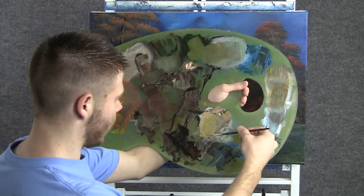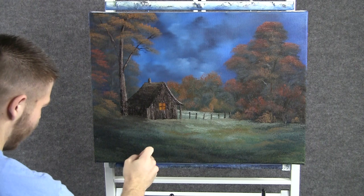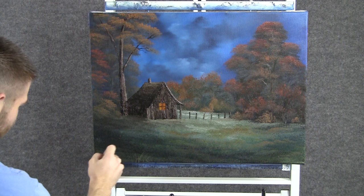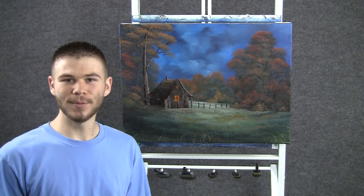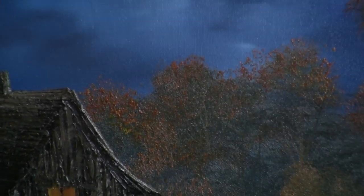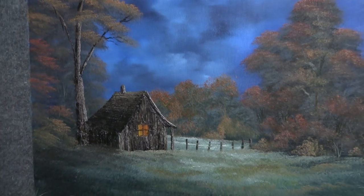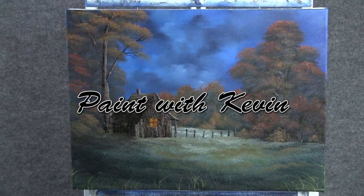Now with some yellow on the script liner, we can add a little bit of grass down here at the bottom — it kind of finishes off the painting. I had a lot of fun, I hope you did too. Don't forget to check out my new website and also my DVD for sale — I'll put those links below. Thanks for watching. We'll see you next time, bye.